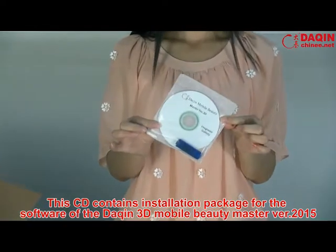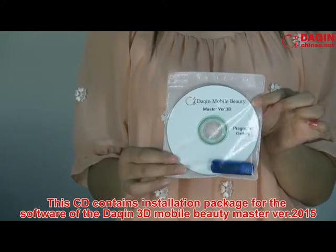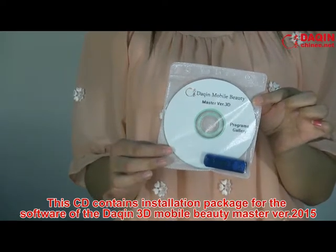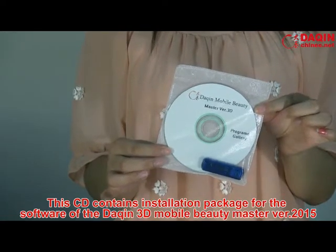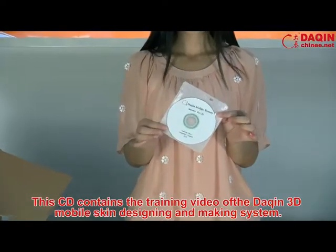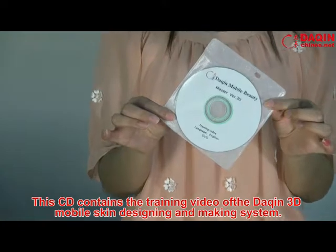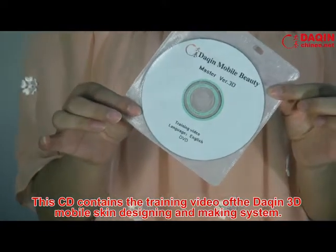This CD contains the installation package for the software of the Daxin 3D Mobile Beauty Master version 2015. This other CD contains the training video of the Daxin 3D Mobile's skin designing and making system.